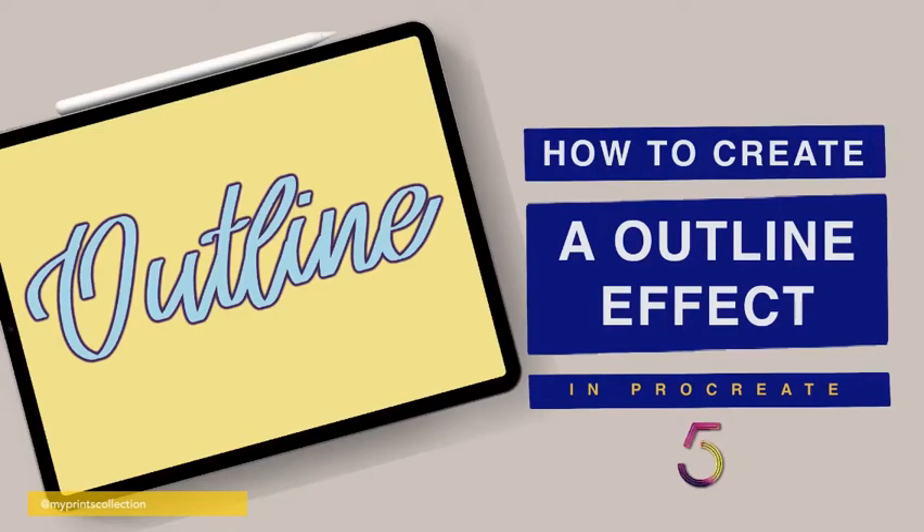Hello and welcome to another Tuesday tutorial. My name is Stephanie and I'm the creative behind My Prints Collection. On today's tutorial we are going to learn how to create an outline effect on your lettering. If you like this kind of tutorial and want to see more, make sure to hit that subscribe button and turn your notifications on. A brand new video will be posted every Tuesday. So without further ado, let's jump into today's tutorial.